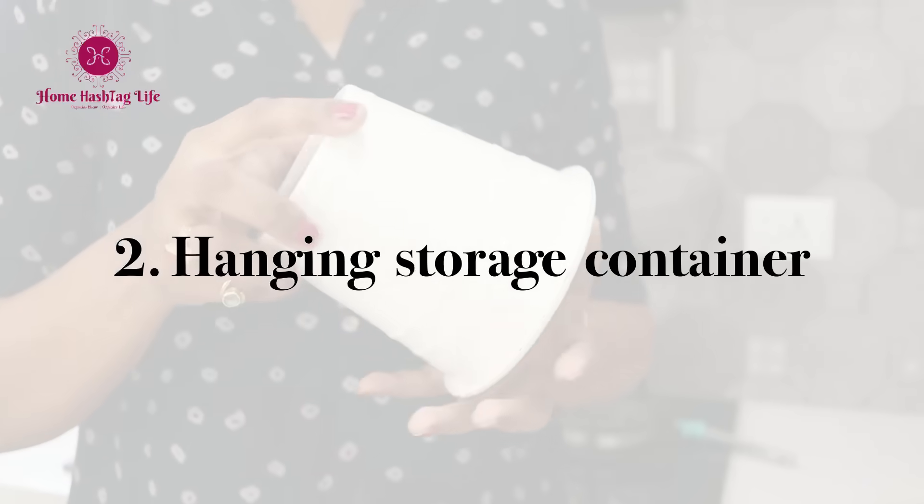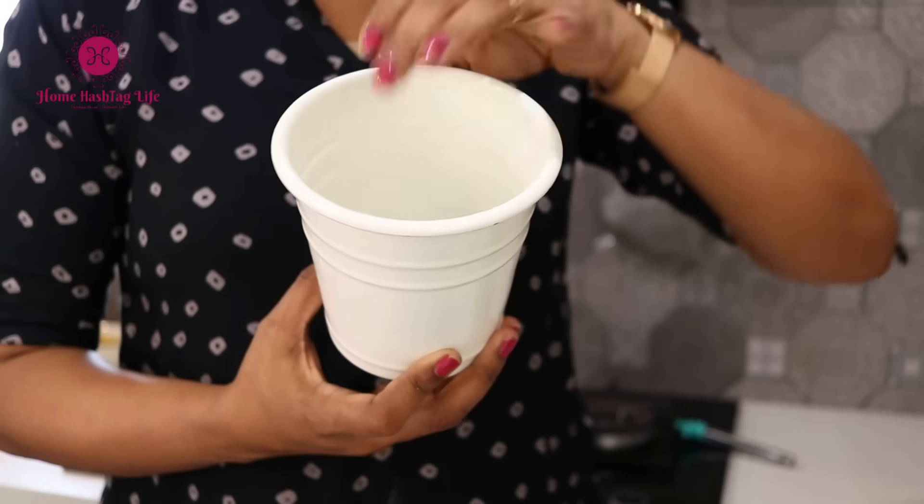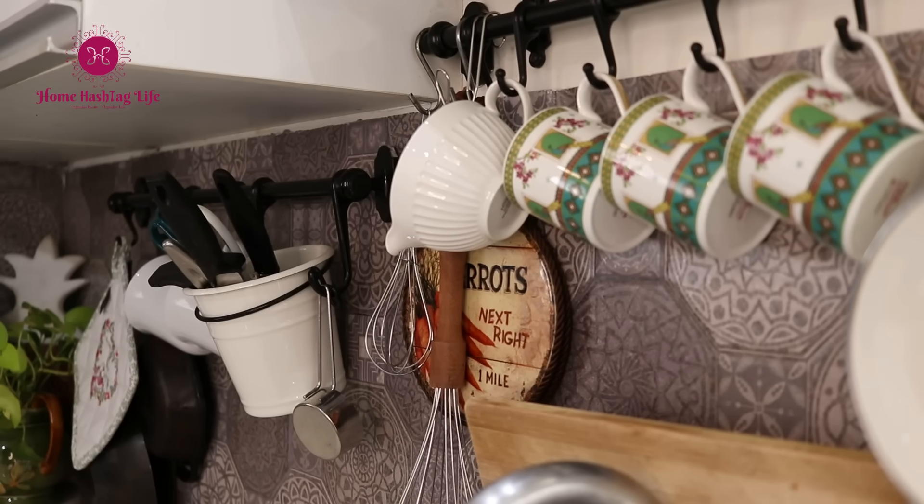I love this hanging container. It holds knives, a peeler, and kitchen scissors — all the essentials. Very helpful in terms of daily use.